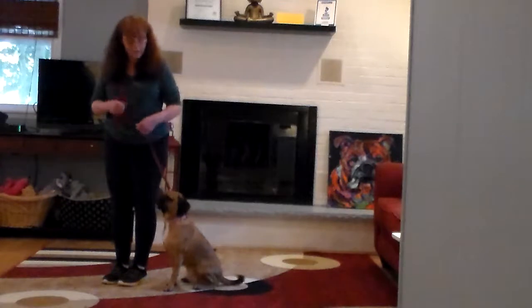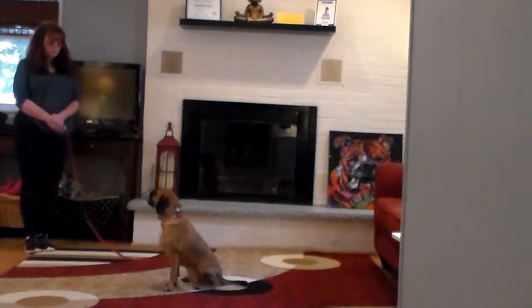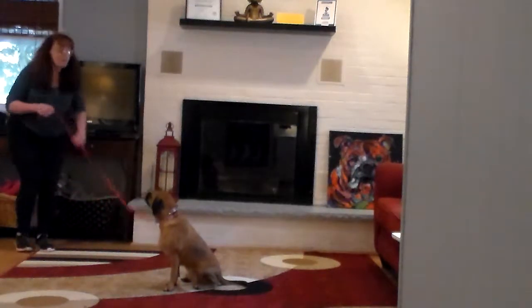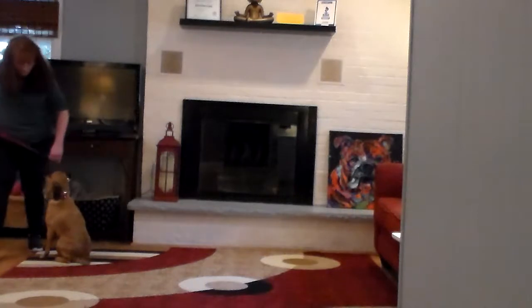We're going to do that come on command again. Stay. Bentley come. Good job. Bentley heel.